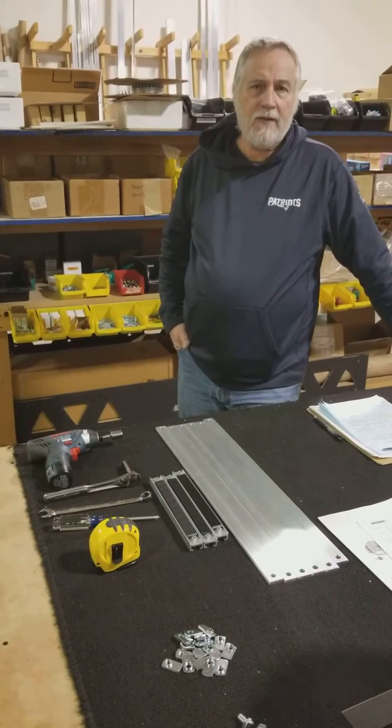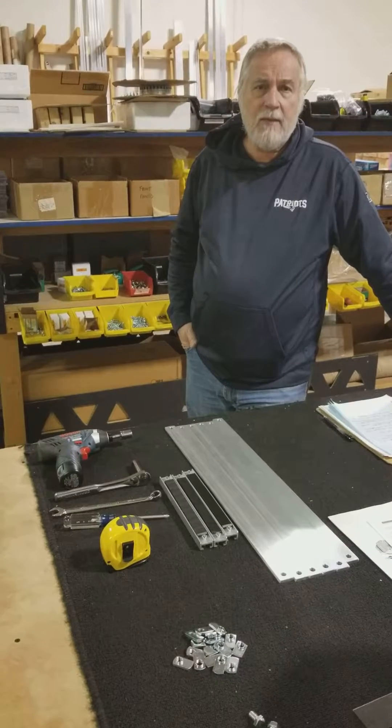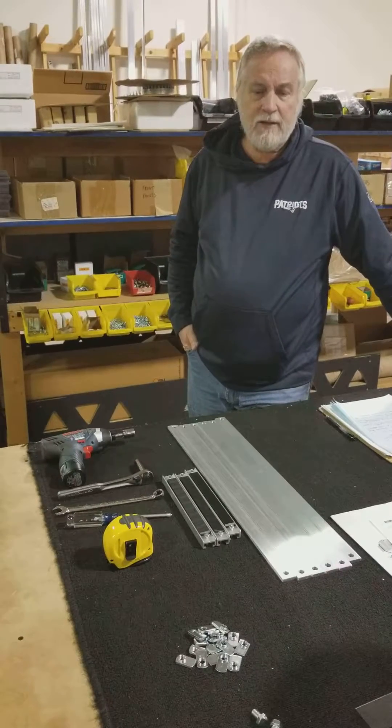Welcome to Safe Conveyor. My name is Greg Ferguson and this is a how-to video on how to assemble our modular conveyor system.